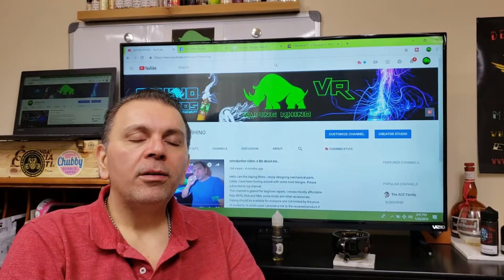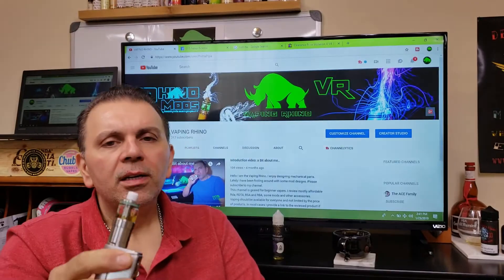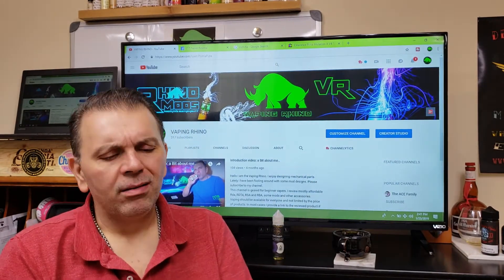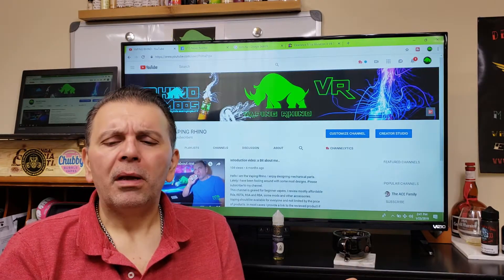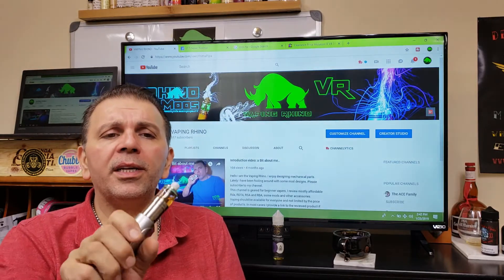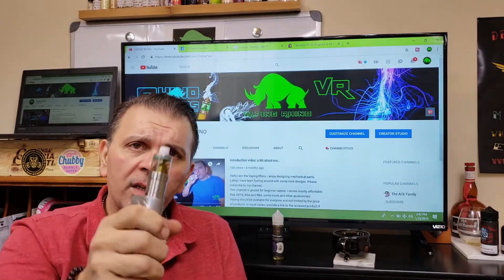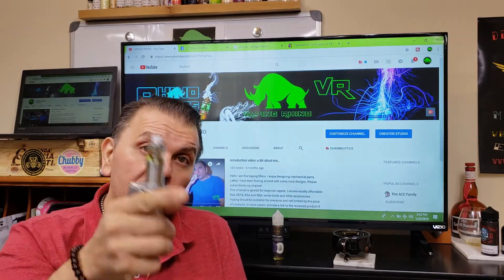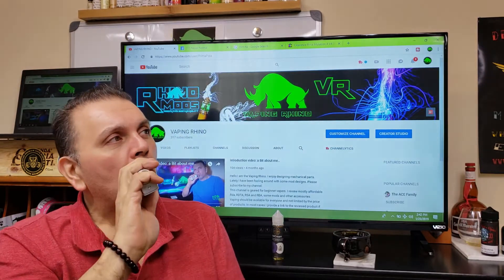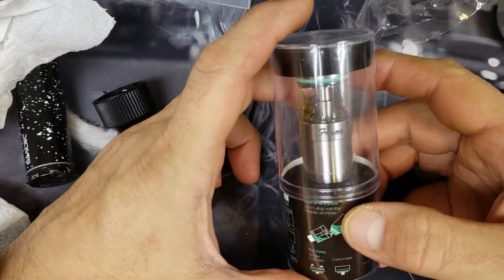What's going on guys, the Vaping Rhino over here, welcome back to my channel. Today I got a little special review for you — this is the Fumi FZ by Zombie, a little RTA. I saw this and the price was like seven or eight dollars, and I did a little research on it, it looked pretty cool. For seven dollars, why not? So I purchased it, it just came in the mail.